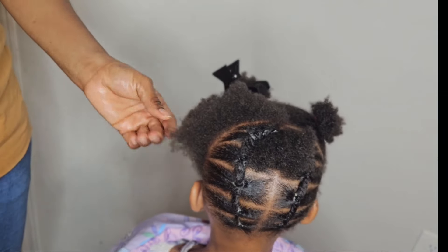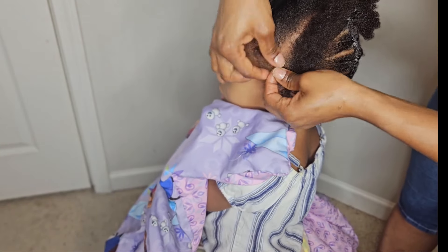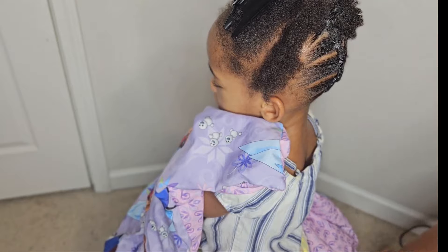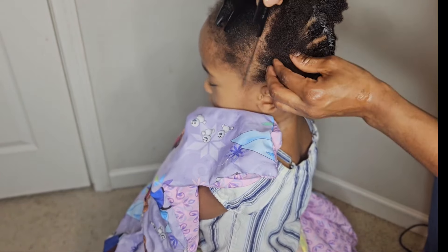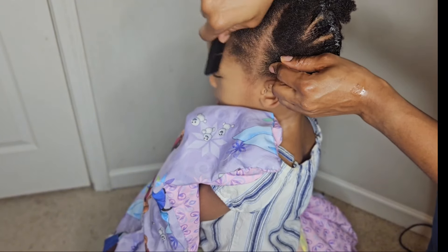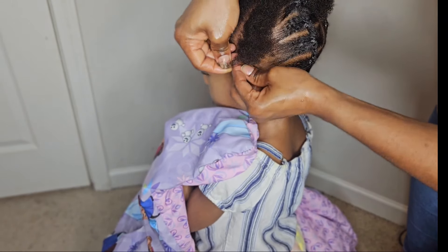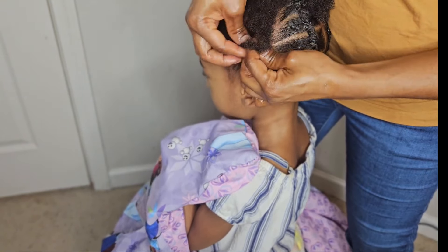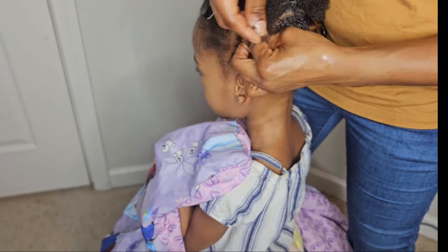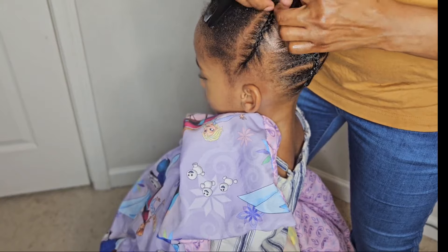If you can't cornrow, don't stress it. Once you divide that hair into two, just go ahead and do the same thing you did at the back — rubber band it and let it meet in the middle. In total, you should have six sections with rubber band. But if you can braid, go ahead and throw in a cornrow to take it to another level. I'm doing two cornrows, and whatever I did on the left side, I'm repeating the same thing on the right side. That pretty much sums up this hairstyle. Keep watching.